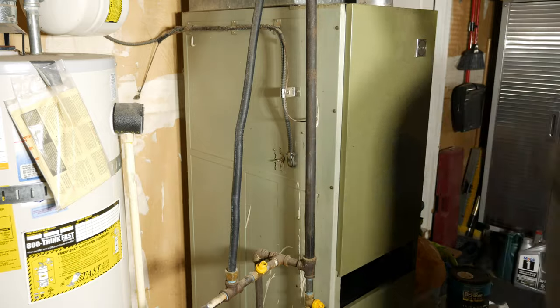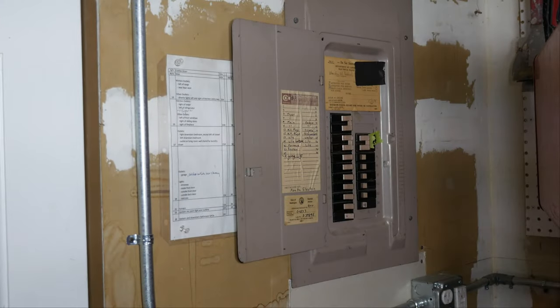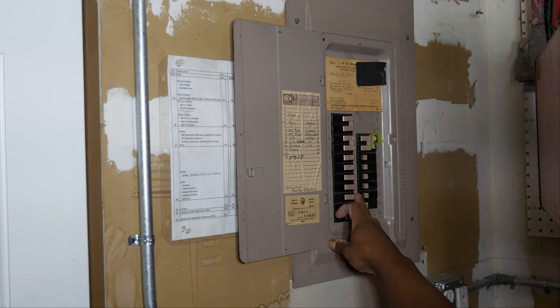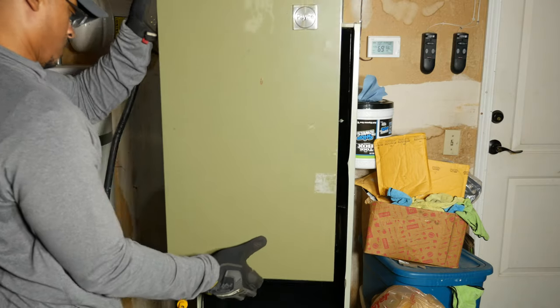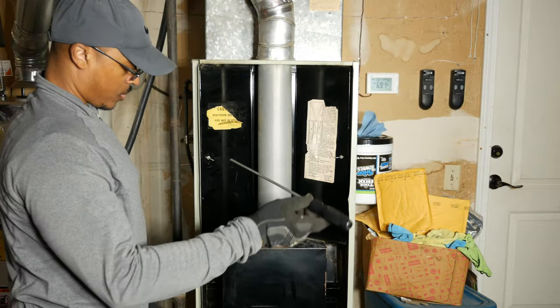We'll start by turning off the power at the switch, and to feel more secure, it's a good idea to also turn off the breaker at the electrical panel. I'm going to disassemble the furnace to access the blower. Since this furnace has most likely been opened many times, there are some missing fasteners.